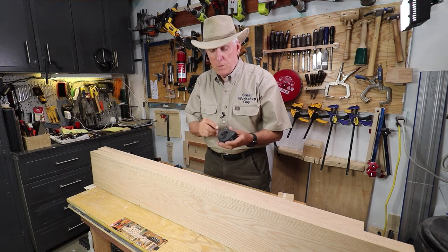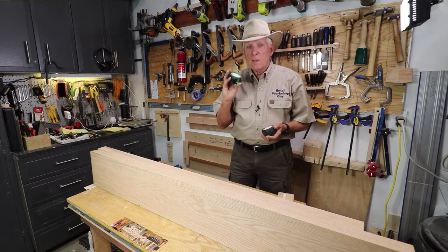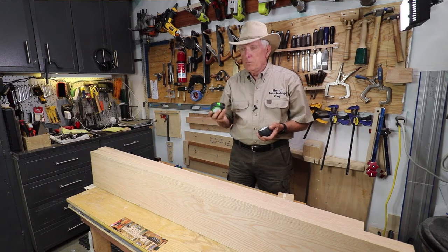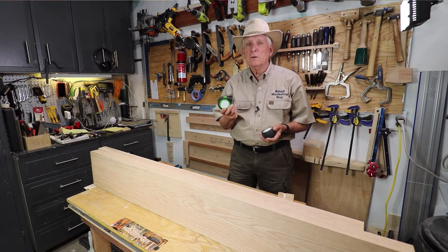And they have built-in pencil sharpeners. I hope you find that helpful. They're only about ten bucks so you can afford to have one of each. I hope you find that using the right one at the right time is a pleasure. Small Workshop Guy signing off.